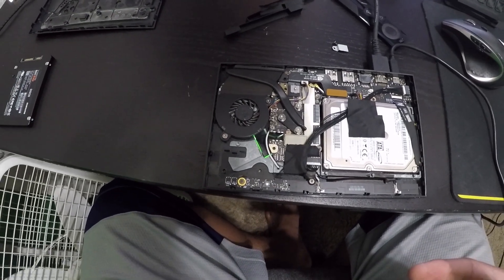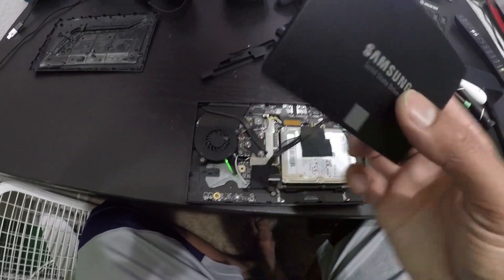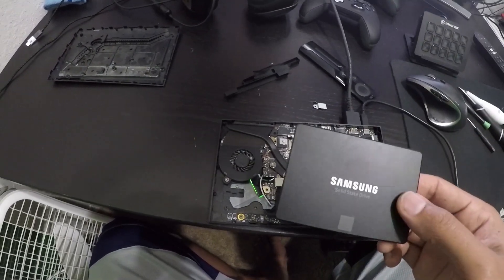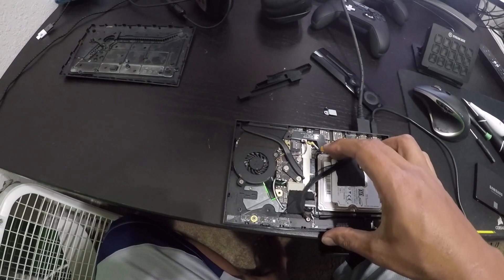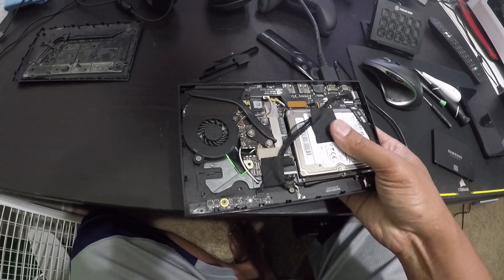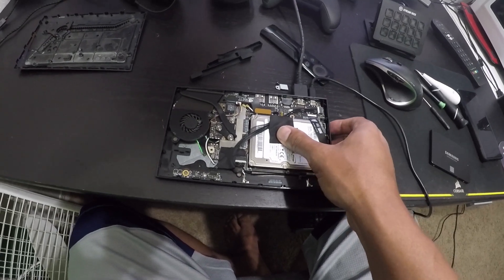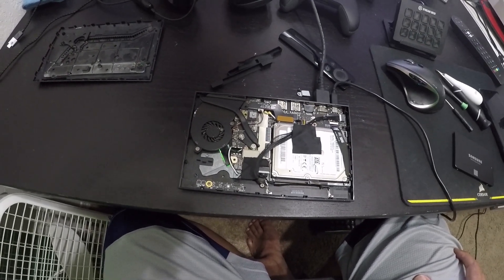I went ahead and bought another Samsung Evo and copied the image from the link I'm going to leave you guys. I already copied the image to the Samsung drive I have right here. Everything is really simple. You have to know which model you have — there's a model number on the lid, it's super small so you may need a flashlight. If you type that model number into Google, it'll tell you which model you have.